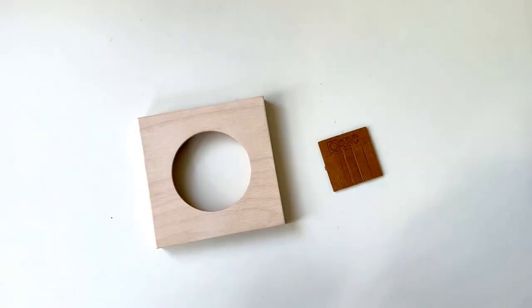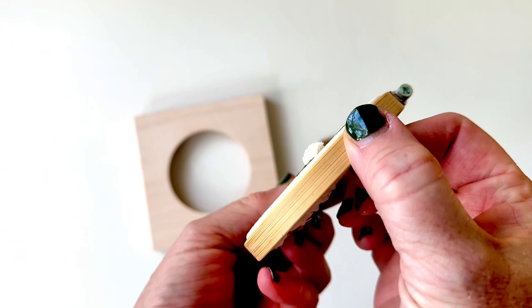Today I'm showing you how to frame a small 3-inch mini hoop. This one's got dandelions — I just love that one puffy dandelion.